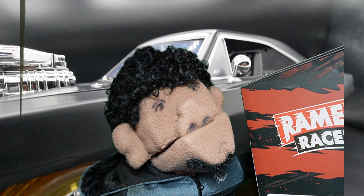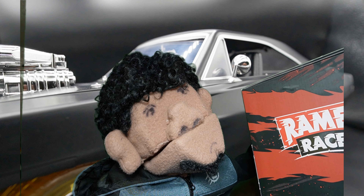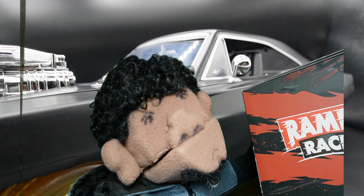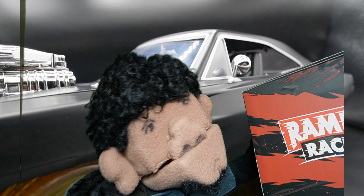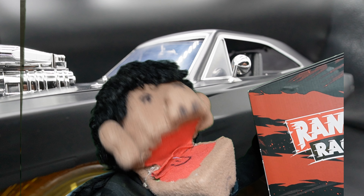Hey guys, welcome back to Toy Foolery! Long time no see. I'm glad to be back and today I'm super excited because we're taking a look at the Ramen Toys Ramen Racer. Is this toy worth the money and the wait? Stay tuned and find out!